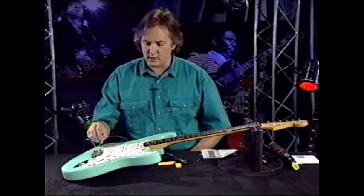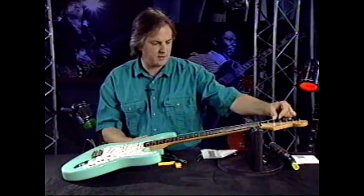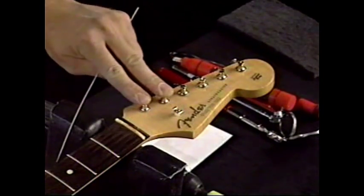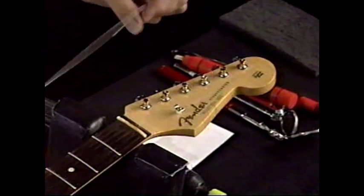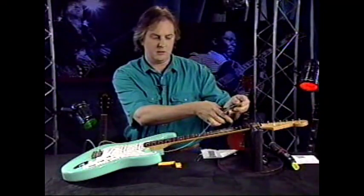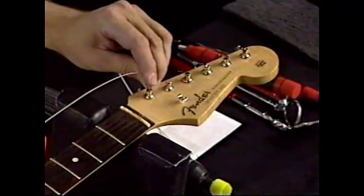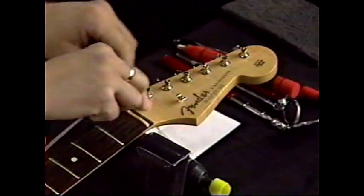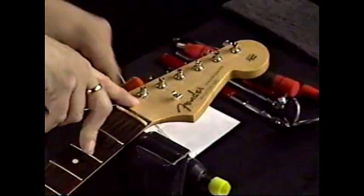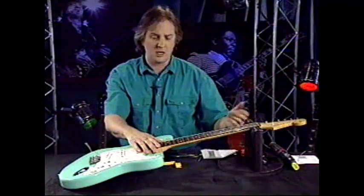After you put all your strings on, there's a standard measurement that Fender uses at the factory. For these two machine heads, you cut two and a half posts past the tuner that you're going to put the string in. So for your low E string, you go two and a half posts and cut the string there. Then you take the string and stick it down into the machine head and start winding the string on, each wrap going below the last one.